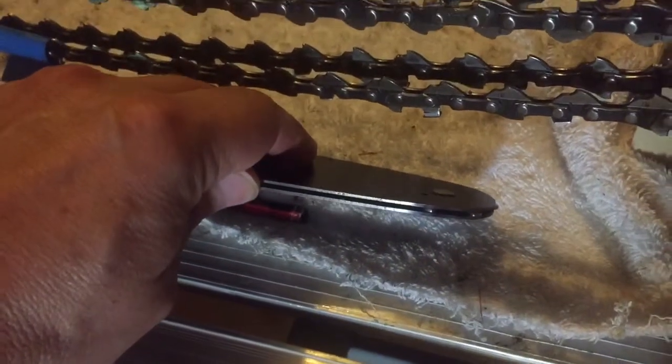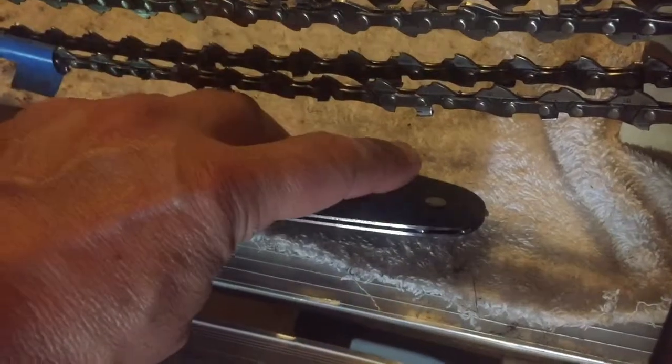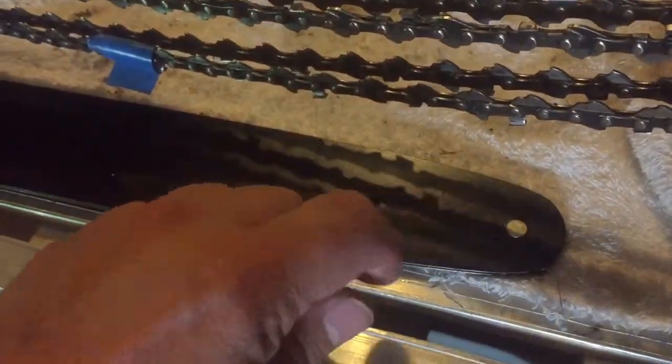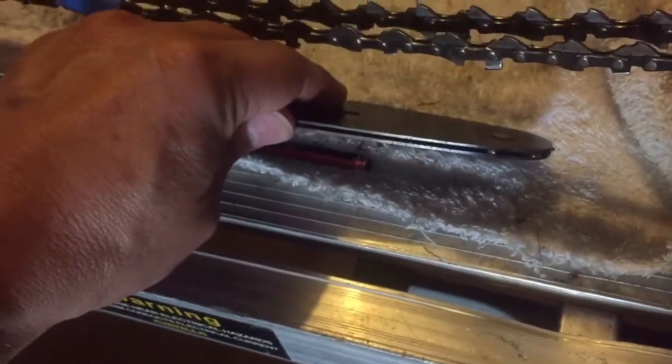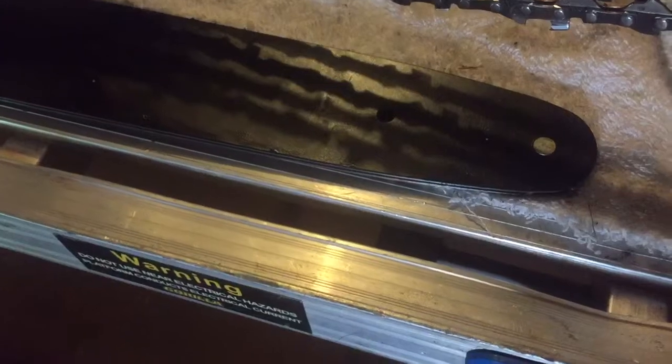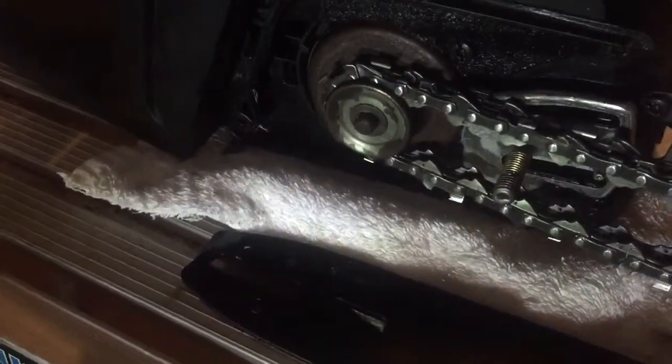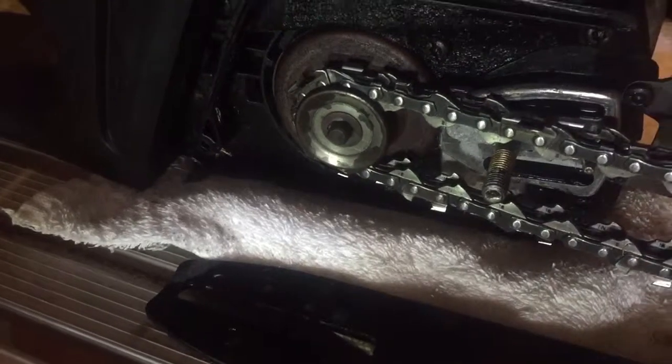On one last note, I ended up having to replace the bar as well due to the chain stretching. The reason was that the drive links on the chain ended up not aligning perfectly around the sprocket on the tip of the bar - they basically ended up hitting it, which created a lot of friction and heat, and it ended up seizing the sprocket and the bearings or components inside there. I hope you found this video useful and interesting, and I hope to see you guys in the next video.